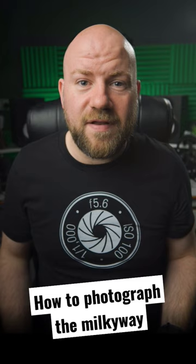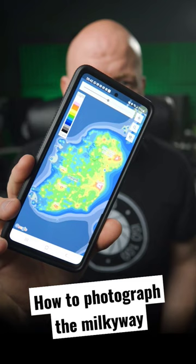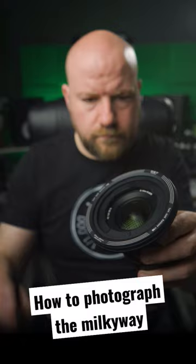Then you're going to need to find yourself a nice dark site with the least amount of light pollution, so you can see the stars right down to the horizon. Apps like the Dark Sky Map will show you exactly where. And if you find that the location you want to shoot has a lot of light pollution, you can always try and combat that with a light pollution filter.